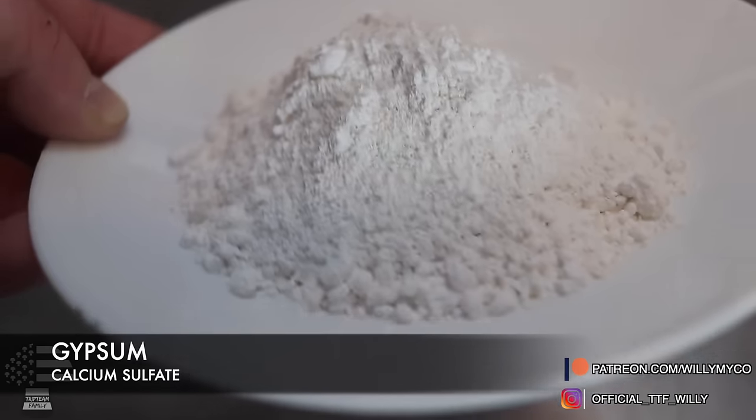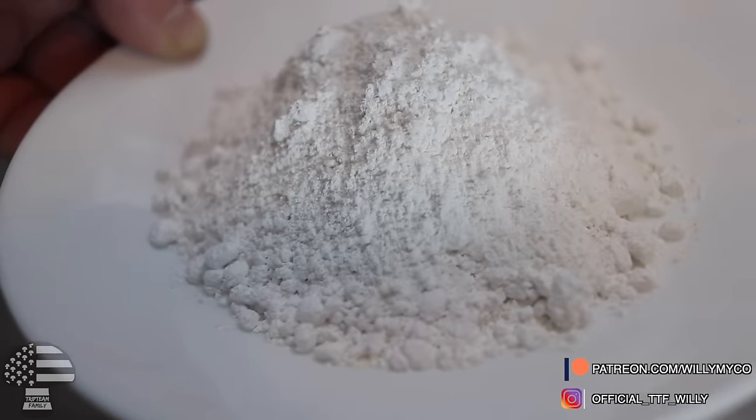The first thing you'll see people adding to their substrate is gypsum, also known as calcium sulfate. Calcium sulfate is something that mushrooms desperately require. You'll see people adding it to their grains and their substrate — this is kind of a must. It gives your mushrooms that extra bit of calcium to push them to the next level. It comes standard in most substrates and grains, but if you're building your own substrate, definitely use some gypsum.